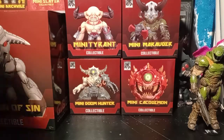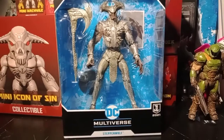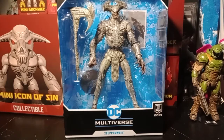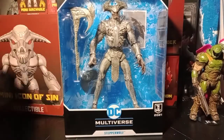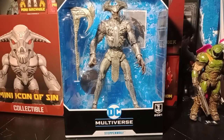This is Steppenwolf from the new Justice League movie. If you guys saw the movie, I would really like to know what you thought of it. I absolutely loved that movie — it was like four hours long and I enjoyed every second of it, absolutely loved it more than the original. So glad they went back and did it. Steppenwolf was such a forgettable character in the original, but with this version I absolutely loved it. Really do love the way he looks — it's just amazing.